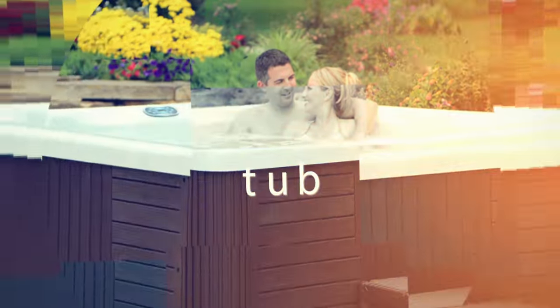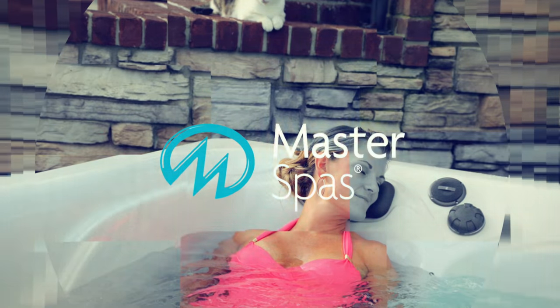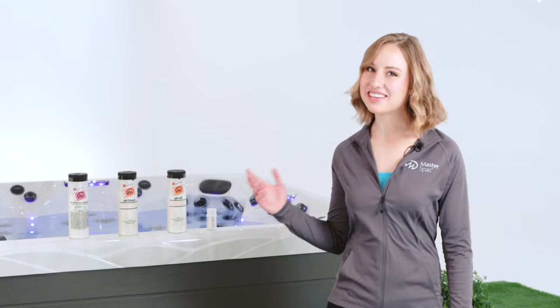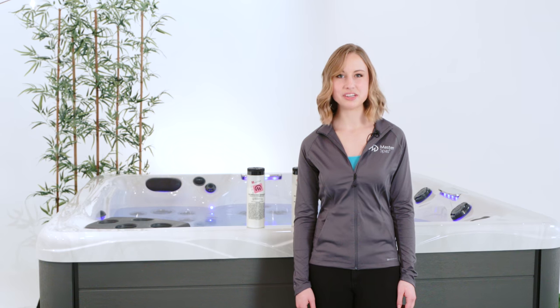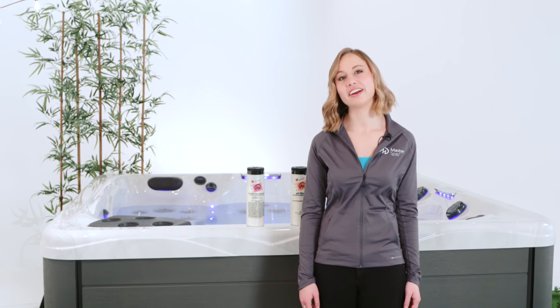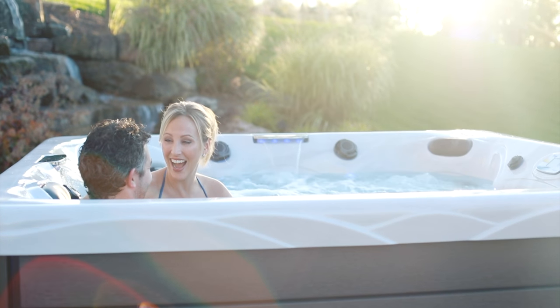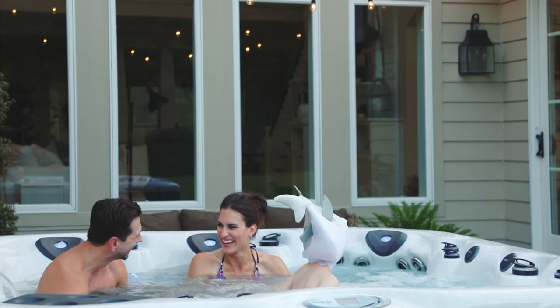Master Spas' state-of-the-art filtration system is excellent at maintaining quality water. That said, regardless if you own a Master Spas hot tub or some other brand, it's important to establish a proper routine for monitoring and treating your water to ensure a clean and enjoyable experience. Several factors can play a part in the level of water maintenance needed, such as what's in the air and where the hot tub is placed.